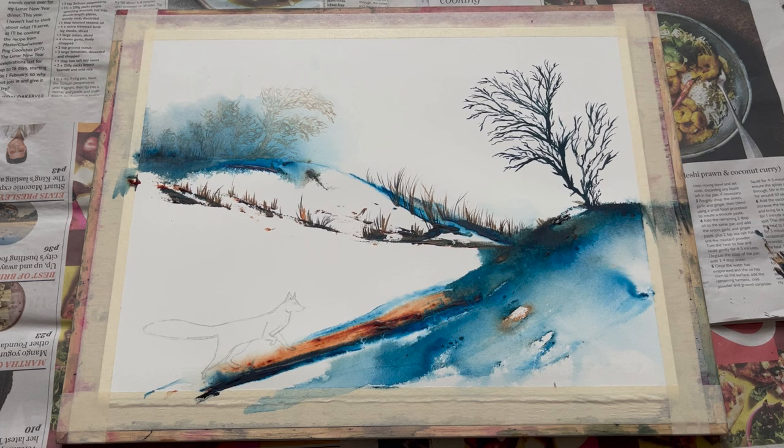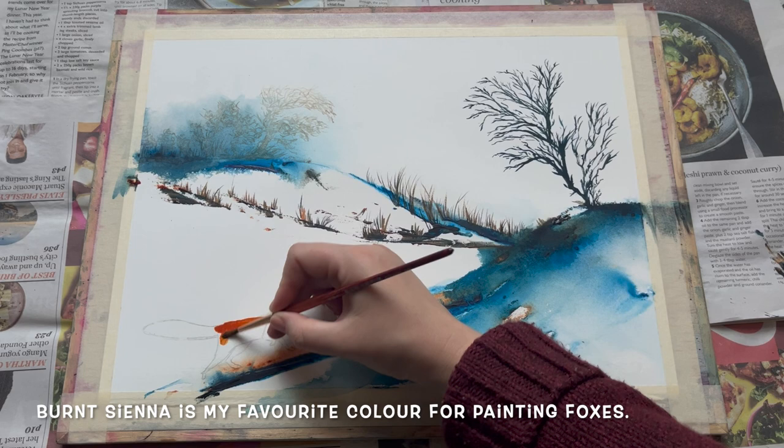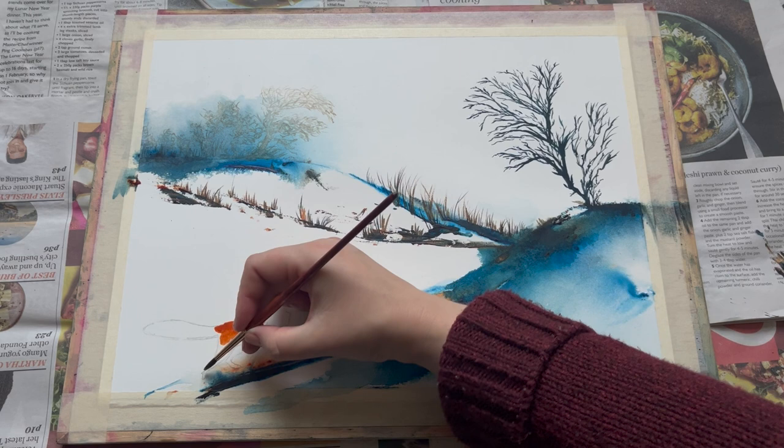I've moved the camera ahead a little bit and we've got these lovely tufty grasses poking up all over the place — you can add as much or as little as you like. Now it's time for the finishing flourish to this painting: I'm adding in a handsome red fox into the foreground. I'm using burnt sienna to paint the fox because it's my favourite colour for painting these lovely red foxes.